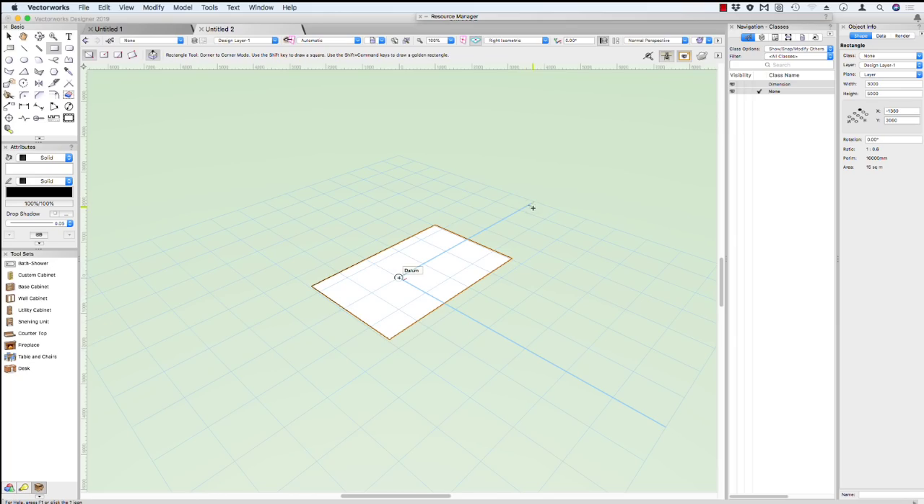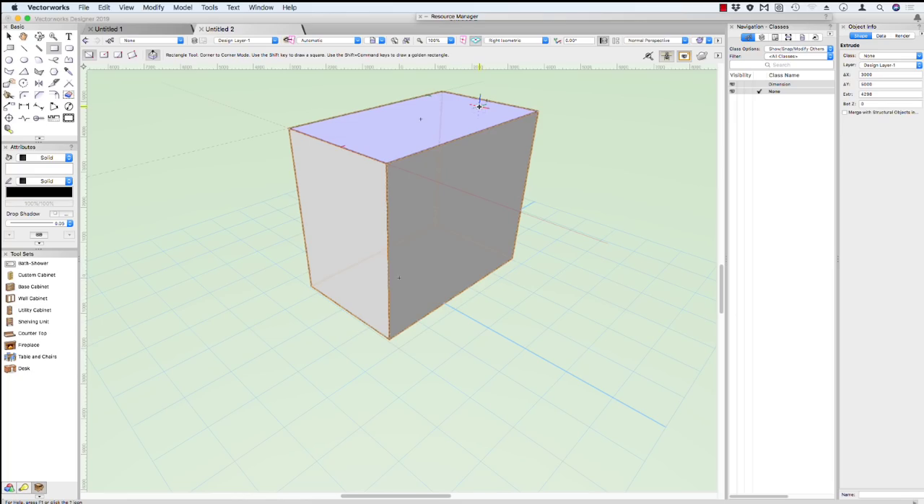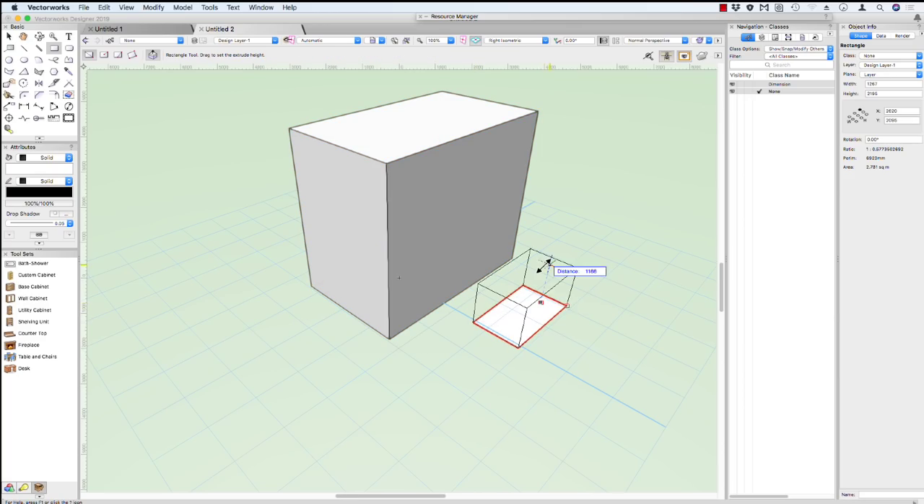You might notice that when I come back to my object after creating it, my cursor will change shape and the color of it changes red. If I click, I can pull this up — and this is instant push-pull. So this allows us to create an extruded object, or a box, as soon as we create the size of the rectangle. Click to start, click to finish, click on that and pull that up.